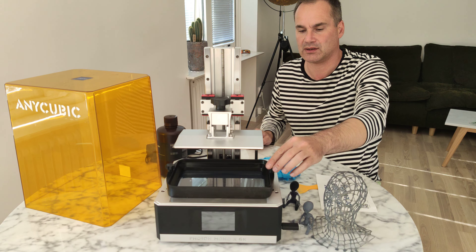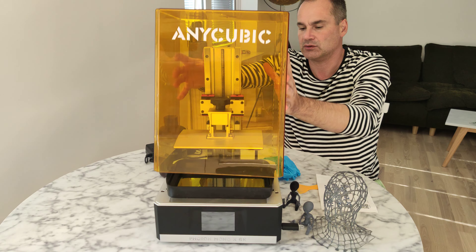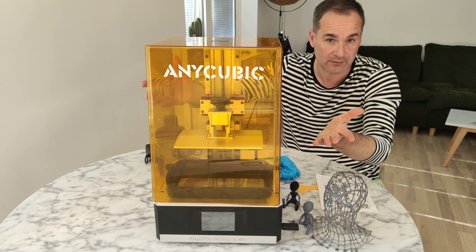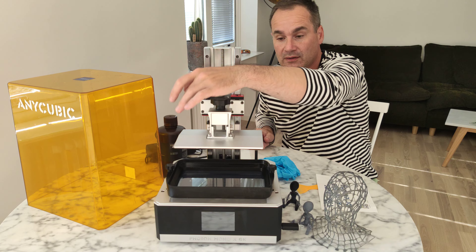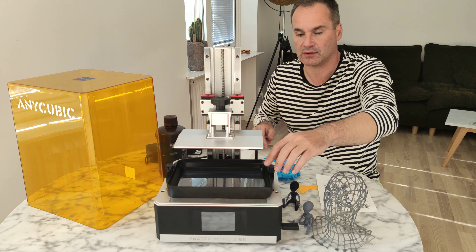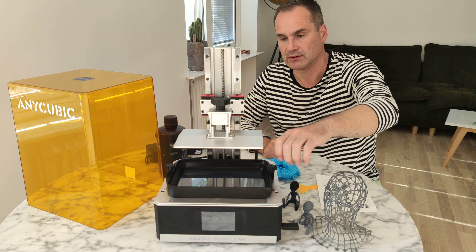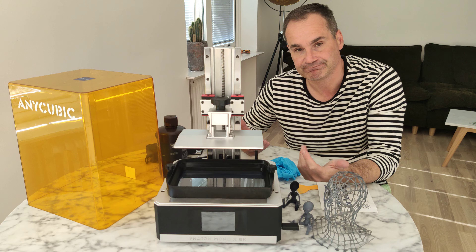I don't like these three screws — the metal base but tops are plastic. When you're printing a lot and using resin, it's just a question of time before they melt. Of course you can order some metal screws and change them, but why not just include them from the start?